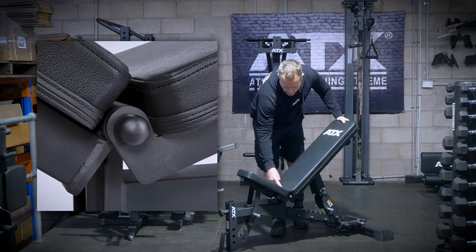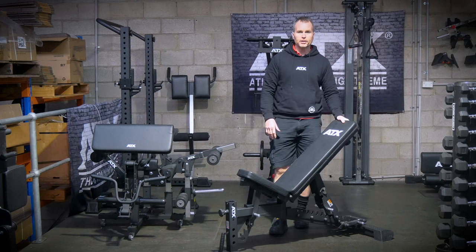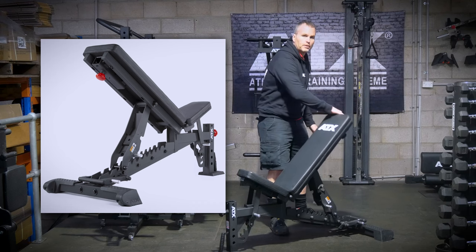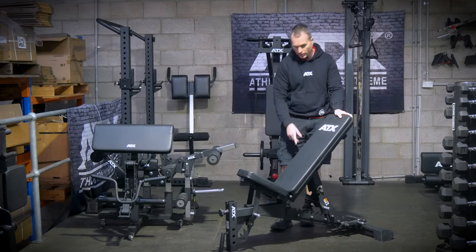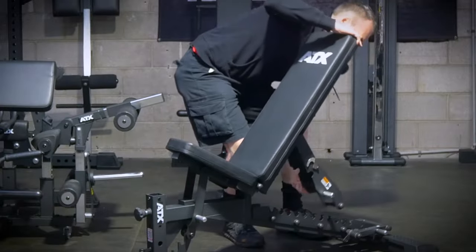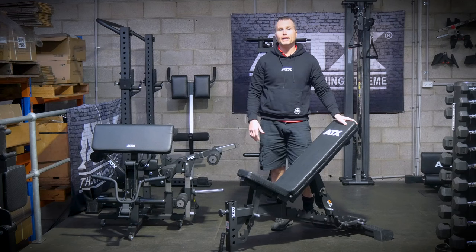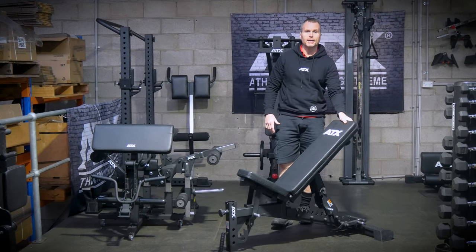The backrest pivots on a steel axis. The gap between the backrest and seat pad is only three and a half centimeters in the flat position. You can adjust the angle with the laser-cut support at the back, made from 5 millimeter thick steel plate, and it pivots on bushes — so it's really smooth, and it has to be because it's got a bit of weight. Even in the incline positions, this thing's built like a tank.